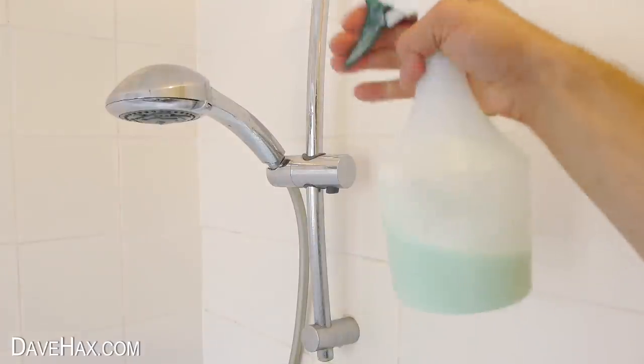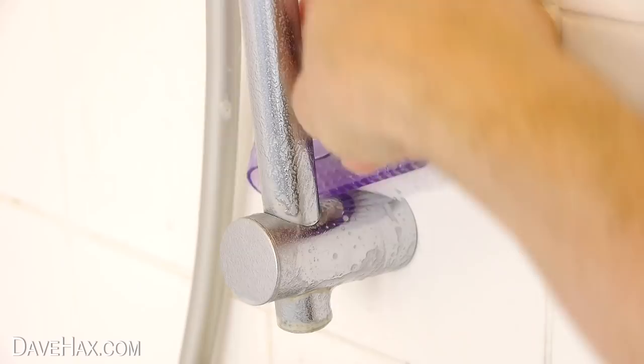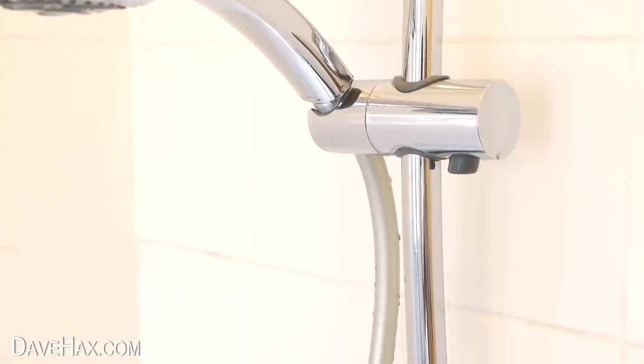Spray it over the grimy areas and leave it to soak for a while. Then you can give things a good clean off with a brush and wipe them down. And you'll be amazed at how well it cleans things up.